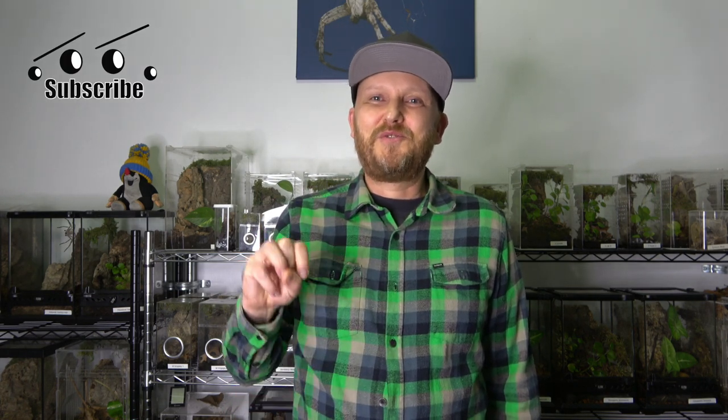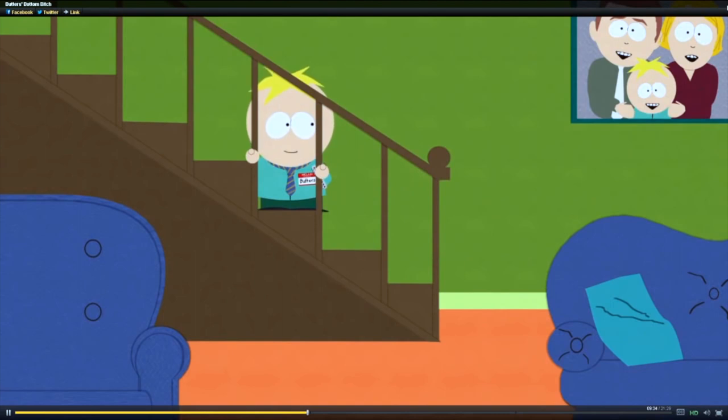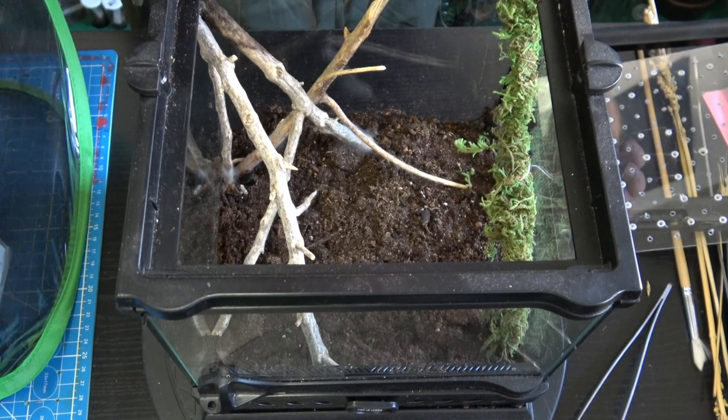We're gonna go a little bit backwards in this video — I'm gonna show you a couple of recent rehouses, then the unboxing, and then we're gonna do the feeding time-lapse. So enough chit-chatting, let's get started with the rehouses. I built this Linotella sericata enclosure to make sure that things are not molding.